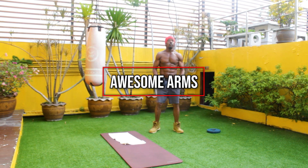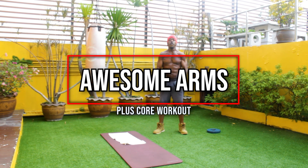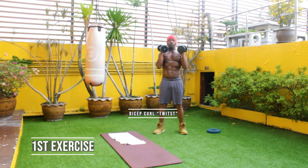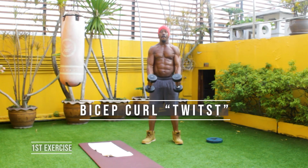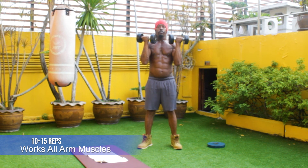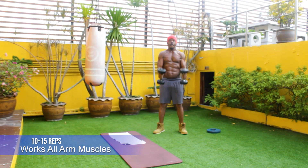Hello and welcome to Body Game University and my awesome arms plus core workout. The first exercise we're going to do is bicep curls with a twist. The goal is between 10 and 15 reps, and this exercise works all the muscles in the arms.